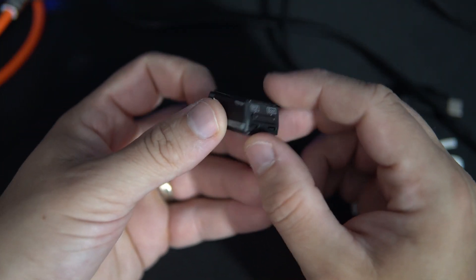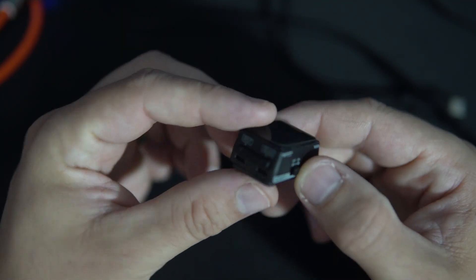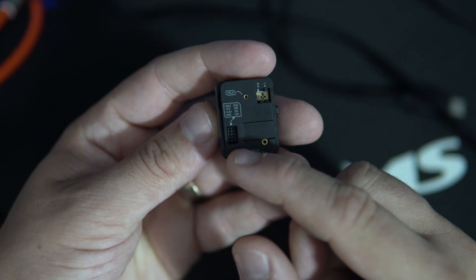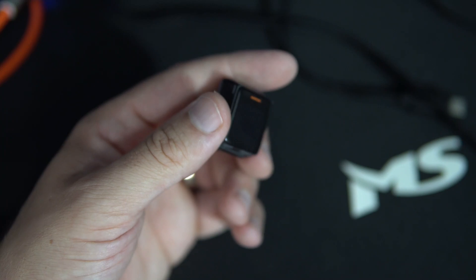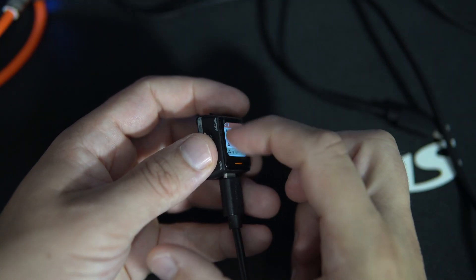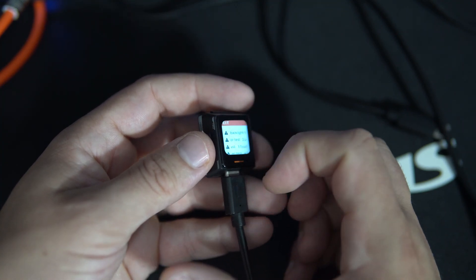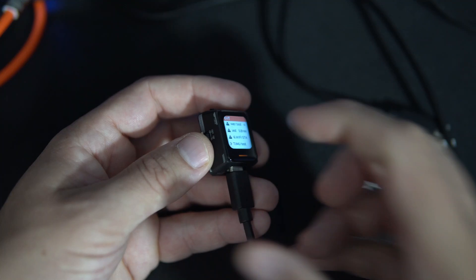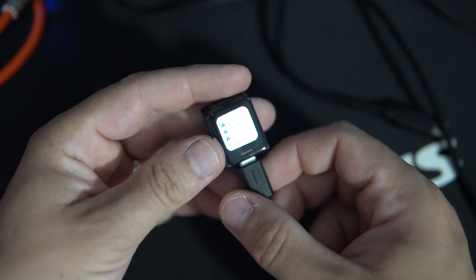It has buttons, on/off, GPIO pins, a connector for battery, and a touchscreen. The brightness of this display is so high — Lilygo sometimes forgets to lower brightness in their factory examples. It is very hard to record this, but I will soon make my own example and lower the brightness.